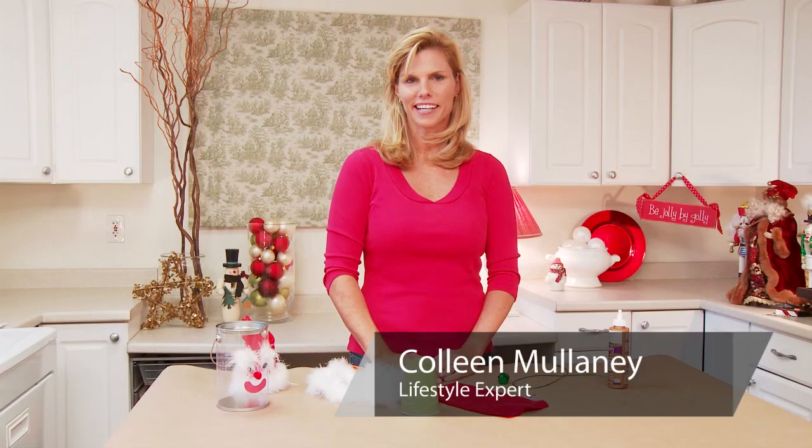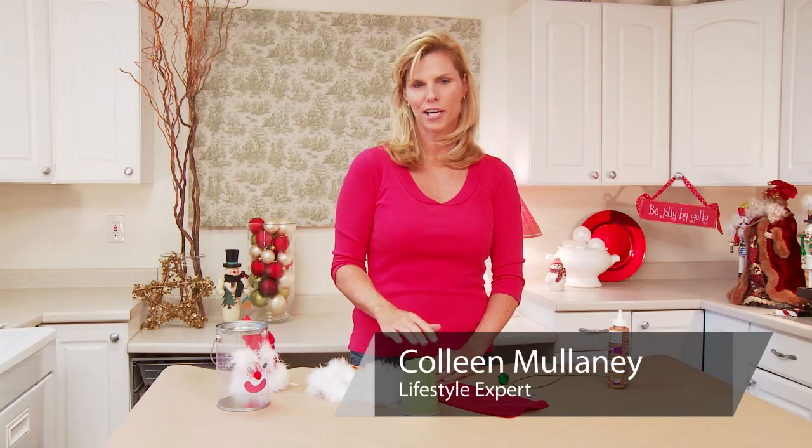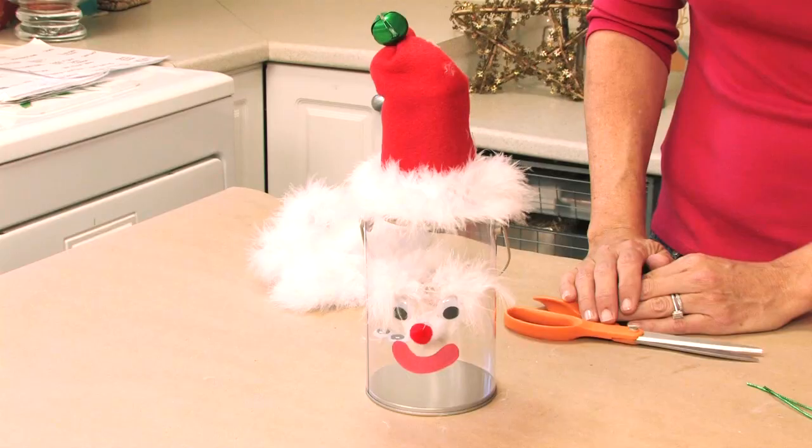Hi, I'm Colleen Mulaney for ColleenMulaney.com and I've got a great, easy Christmas craft to share with you today. It's perfect for the kids to make and it's great for them to fill up and give as a gift. It's a little Santa can.